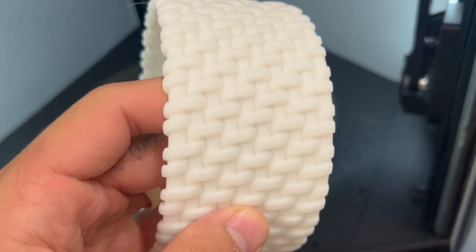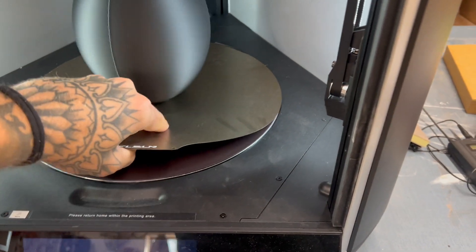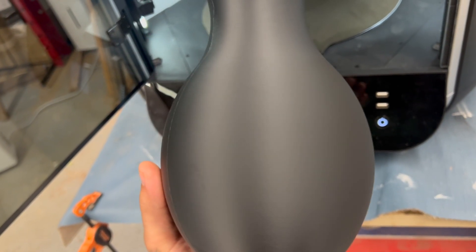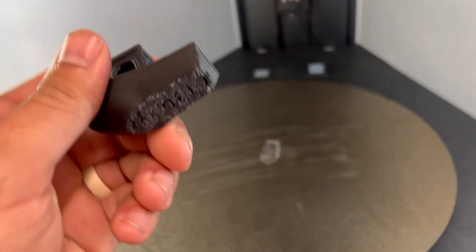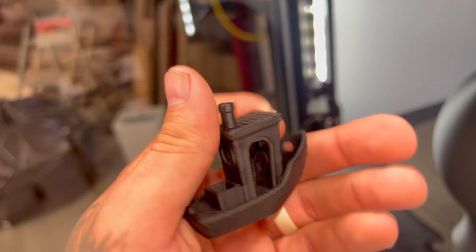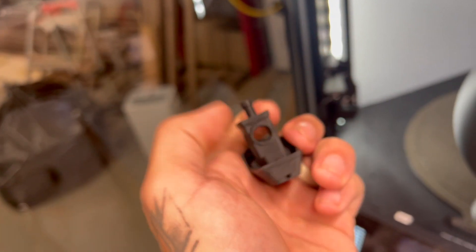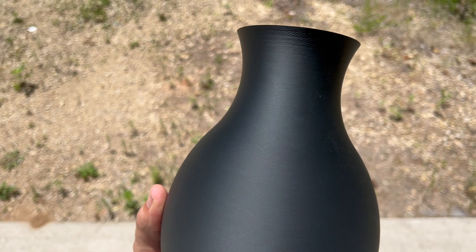Let's switch to some black high-speed Sunlu and see how that looks. I'm definitely happy with the results — this big object only took two hours and it's pretty smooth. This actually stuck too well and pulled up a little bit of the coloring on the sheet, so I'll have to use a glue stick or lower the bed temp. The Benchy doesn't look perfect — there's a little separation between the walls and it's a little rough — but it's an 8-minute Benchy. We'll probably slow it down a little to get a cleaner finish. The vase outside is pretty smooth.